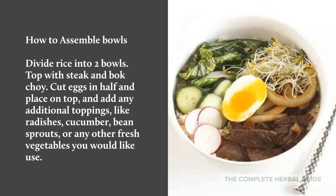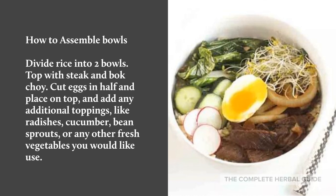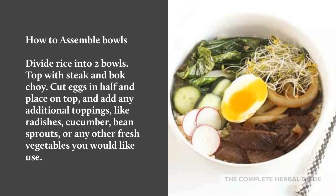Carefully peel the eggs. To assemble the bowls, divide rice into two bowls. Top with steak and bok choy. Cut eggs in half and place on top, and add any additional toppings like radishes, cucumber, bean sprouts, or any other fresh vegetables that you would like to use.